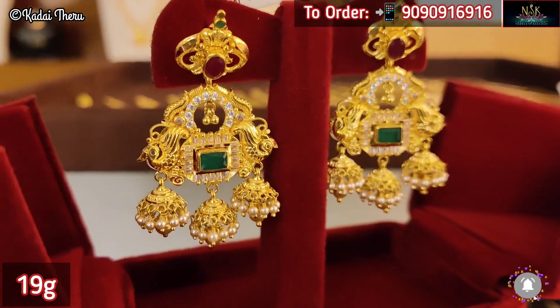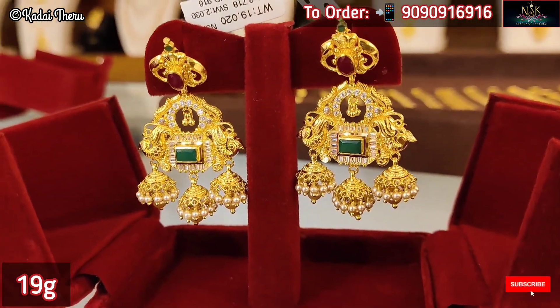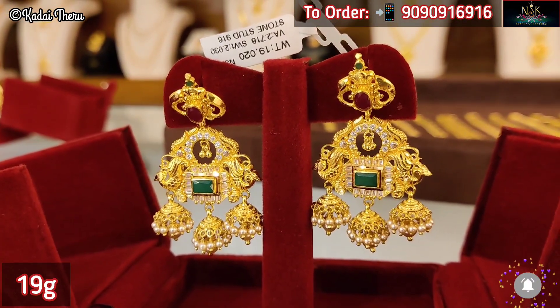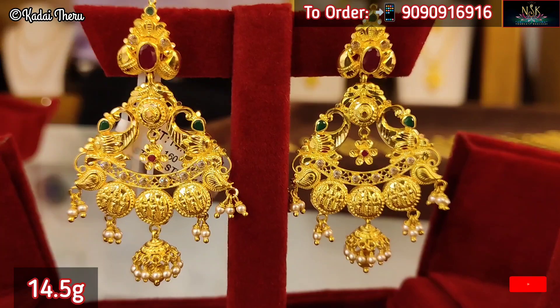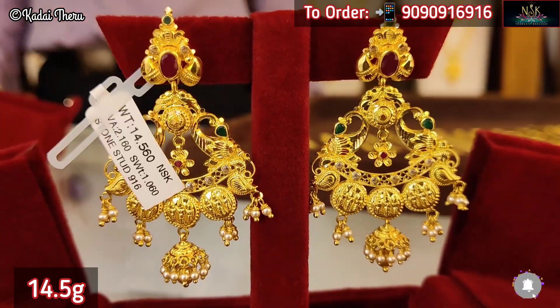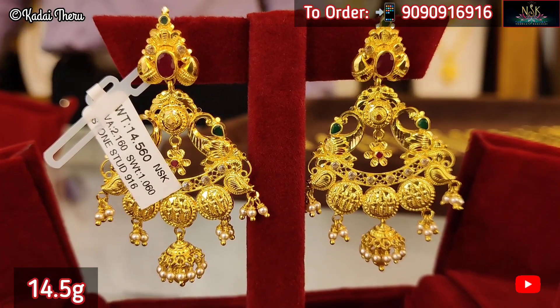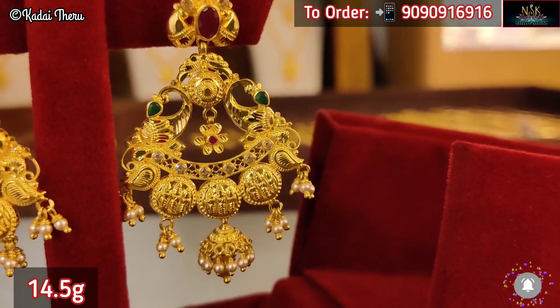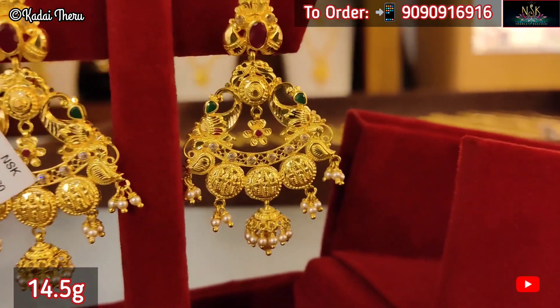Now we have 3 Jimiki hangings and a full cast hanging collection. This is a fusion collection — it is lightweight. You can choose to see the specialest collections. There are fast-moving collections, so if you are looking for a particular design you can call to check availability.